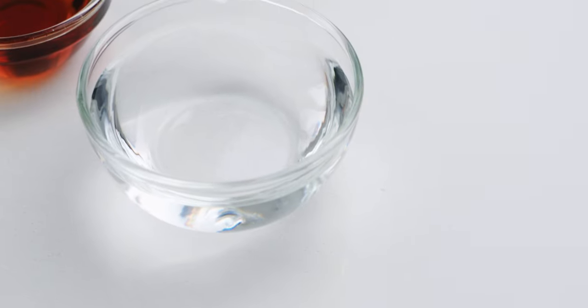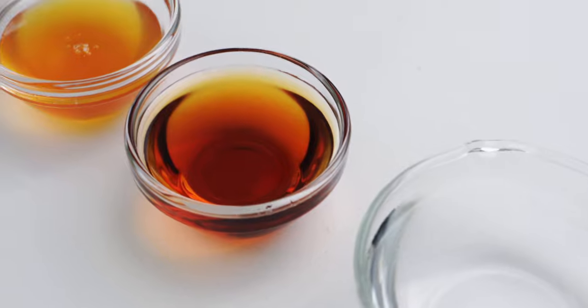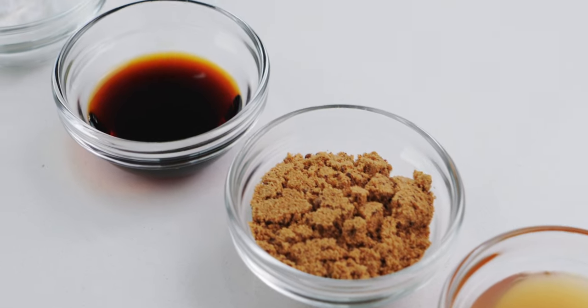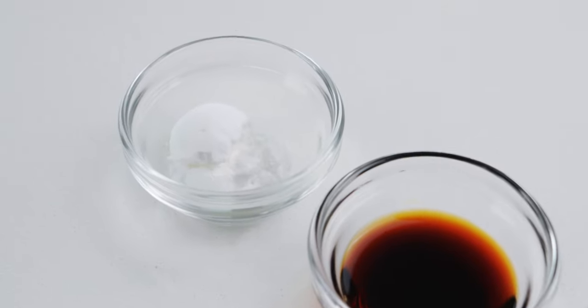For the sauce, I'm using a quarter cup of water, two tablespoons of mirin, one tablespoon of rice syrup, one tablespoon of kokuto, two teaspoons of soy sauce, and one teaspoon of potato starch.